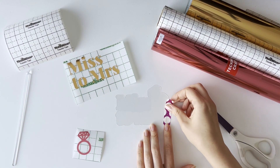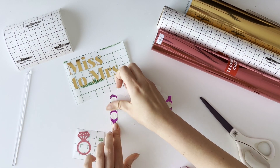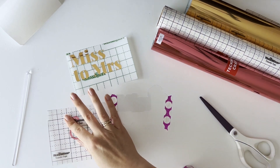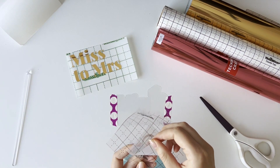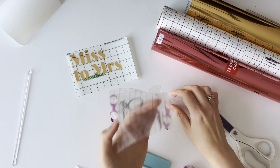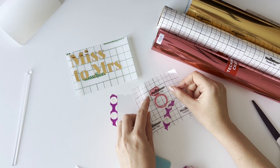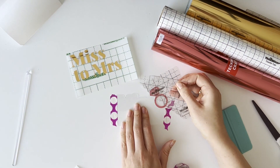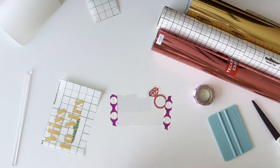Next I attach our bottom layer of the topper to the table using craft tape so it cannot move. Then I transfer our ring onto the transfer tape. Here I remove a little bit of our tape, we find the right place and glue our vinyl. After that we remove the transfer tape. Now we repeat all the same steps.